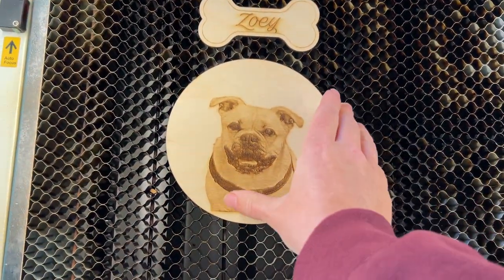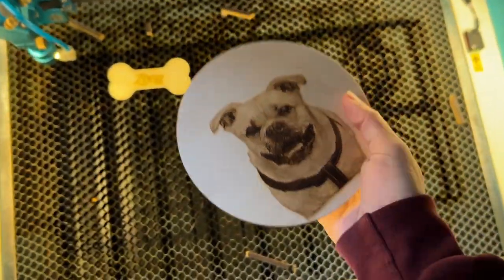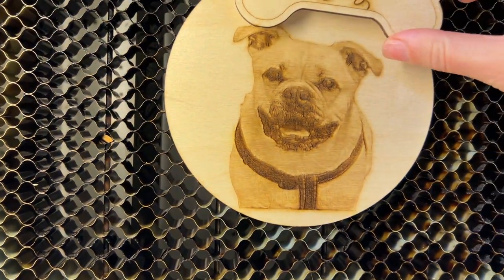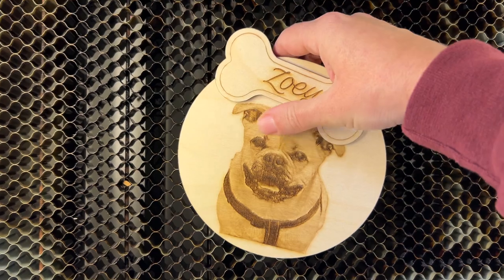Turns out I could have made this a lot smaller — this is actually pretty big for an ornament — but it is super cute. We're going to take it over to my workspace, add a little ribbon, and this baby's done.